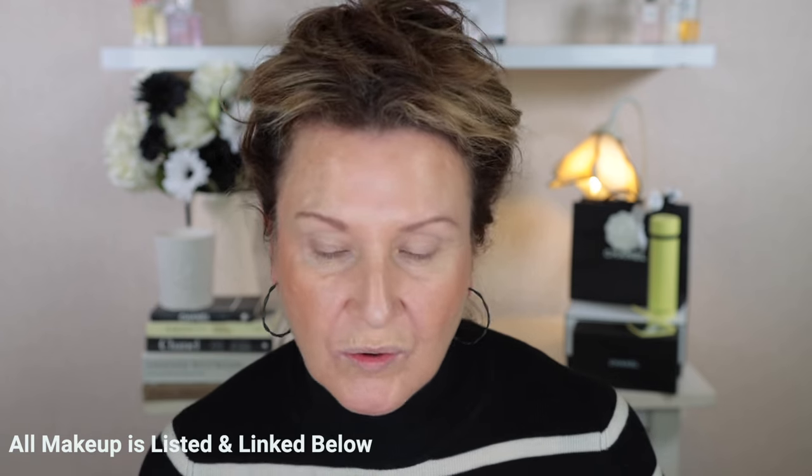I've already got all my base makeup on and everything that I'm wearing today will be listed and linked below as usual. So let's take a look at these single eyeshadows. I picked up two shades, both are of the metallic formula. There are 20 shades in the new formula of the Dior singles and there are four finishes: matte, glitter, satin, and metallic.